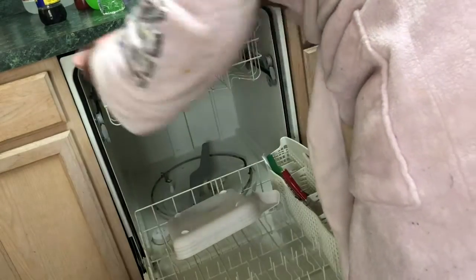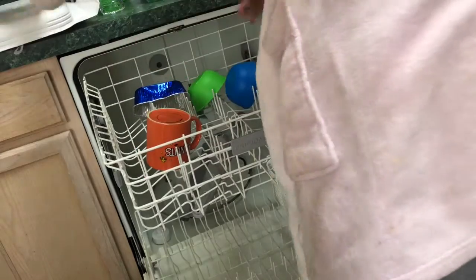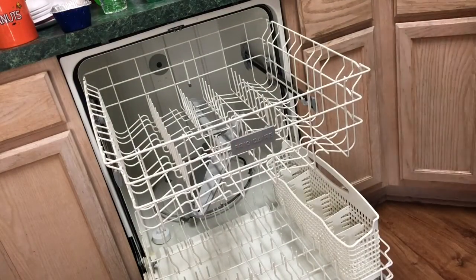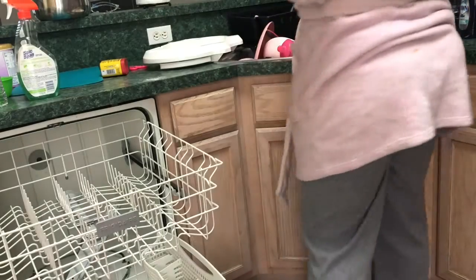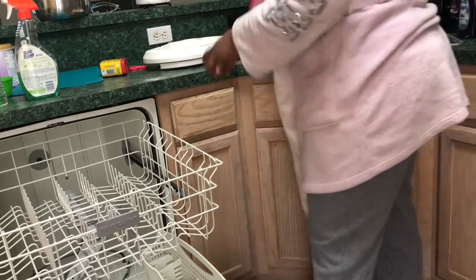Here I am unloading the dishwasher from last night. Before we went to bed I do this every single day — it kind of helps keep the kitchen clean. So I'm just unloading it and I'll reload it with the new dishes from this morning. Dishwashers are a godsend, because sometimes I get tired of washing by hand, though sometimes I have to.